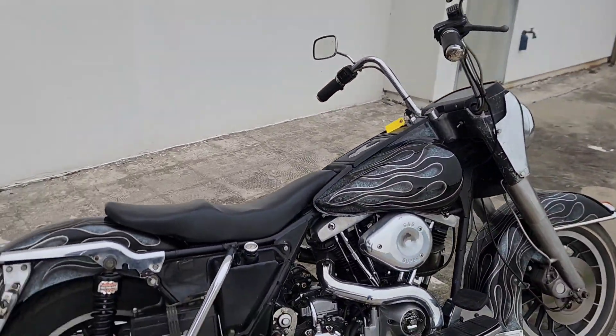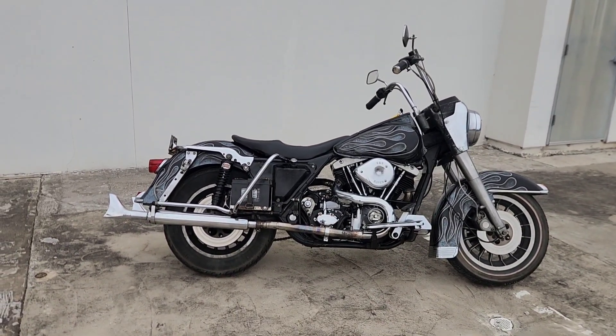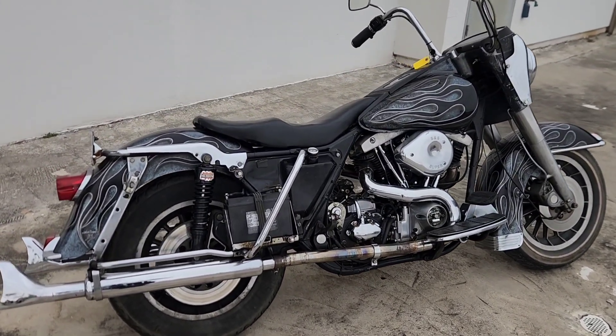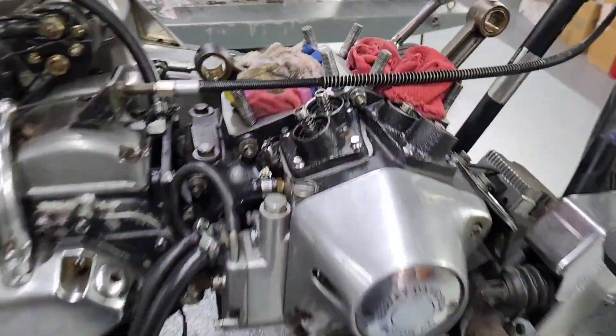We ended up rebuilding the top-end for Ted on this motorcycle. I'm going to go ahead and add the rest of the video on the rebuilding process. Hopefully you guys enjoy this video — make sure you like, follow, and subscribe so you can see some of the other cool videos we have coming soon. Thanks for watching.